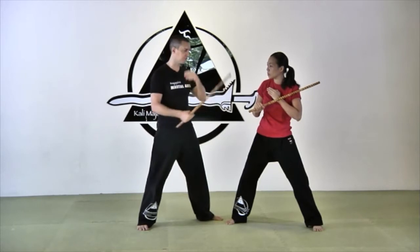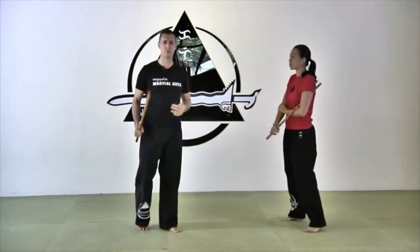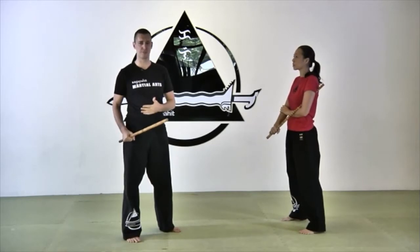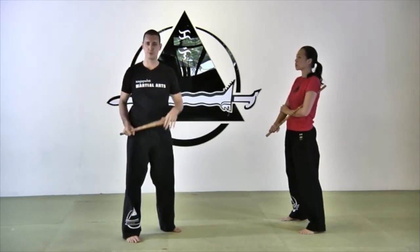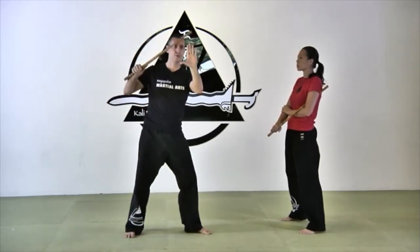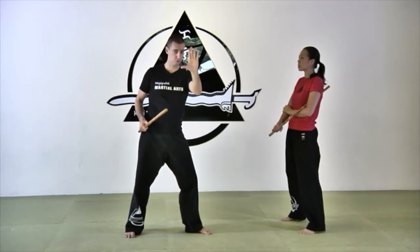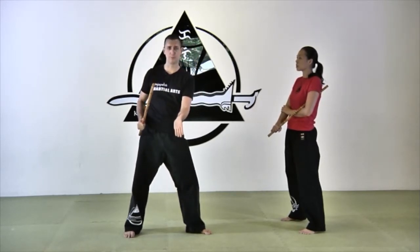Sometimes you will see me or some of our instructors doing the opposite, because you have to adapt to the height of your opponent, so there are some exceptions. If your opponent is much taller than you, you'll be pointing up all the time. But as a general rule, when you block on the high line your fingers are up when you control the elbow. When you block on the low line and controlling the elbow, your fingers will be down.